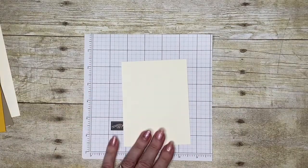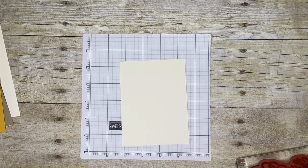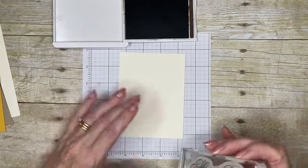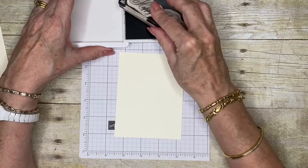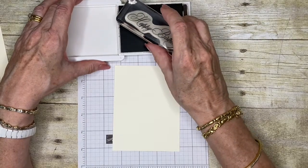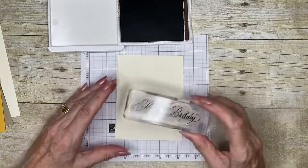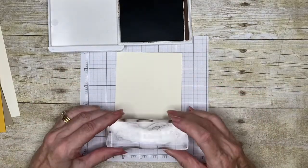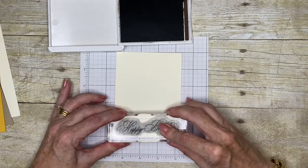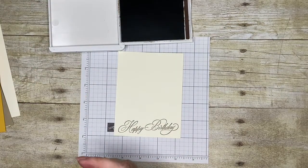I've got a piece of very vanilla and I'm going to start by putting down my greeting first. That way I know I've got sufficient room for it - sometimes I've gotten carried away and built up my picture only to find I don't have any room for my greeting. So this is the largest happy birthday in the set, and I'm just going to lay it down toward the bottom of my card with early espresso ink.